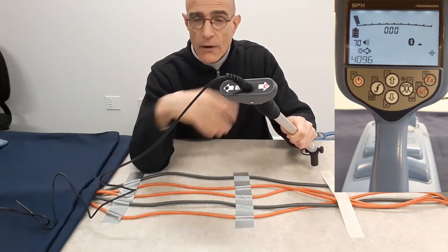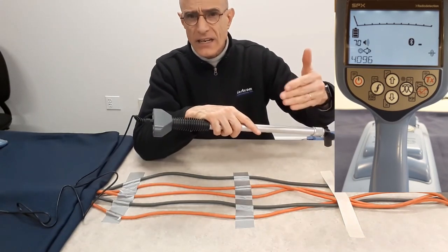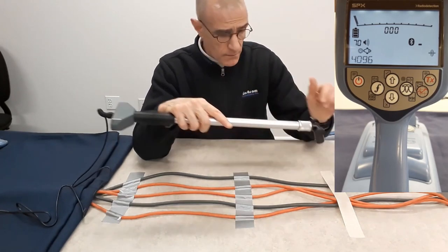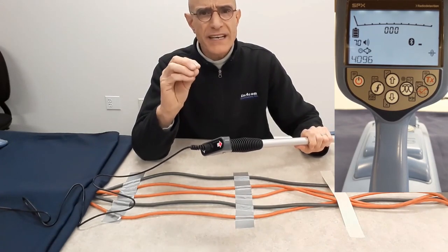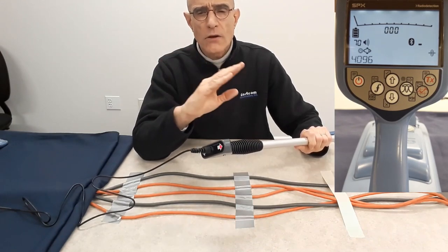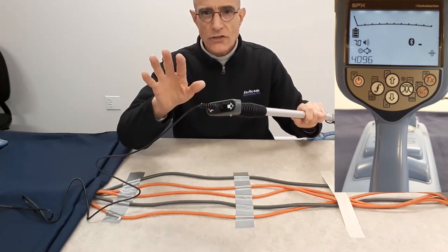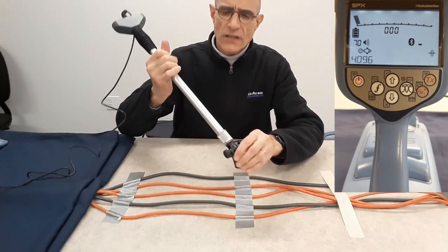I'm going to try that now. My transmitter is this way, so the signal is going to flow out of my cable, and any cables with a return current will show the arrow pointing back toward the transmitter. What's important is you first need to identify which cable carries your signal by looking at the intensity — the bar graph — and by listening to the sound from your receiver. I'm going to show you signal strength first, same as with the other stethoscopes.